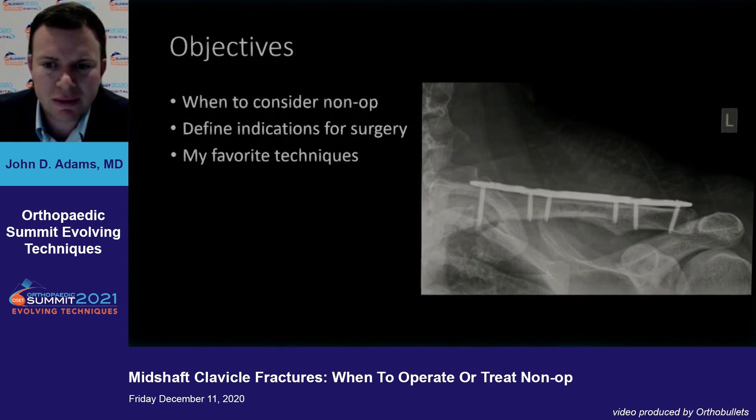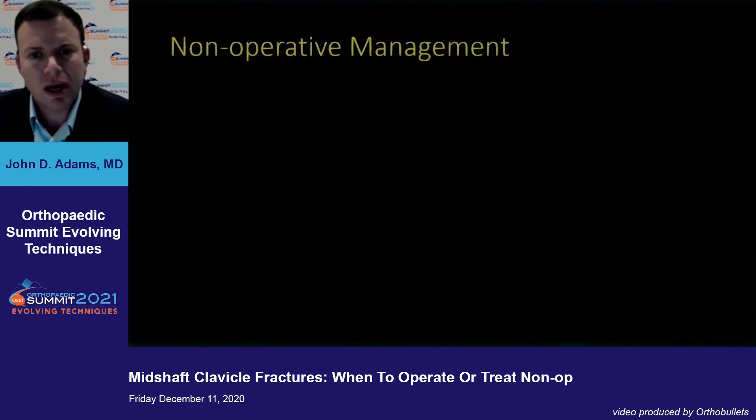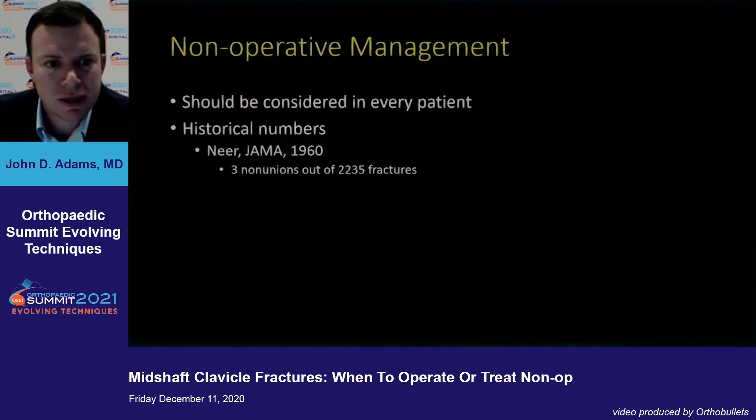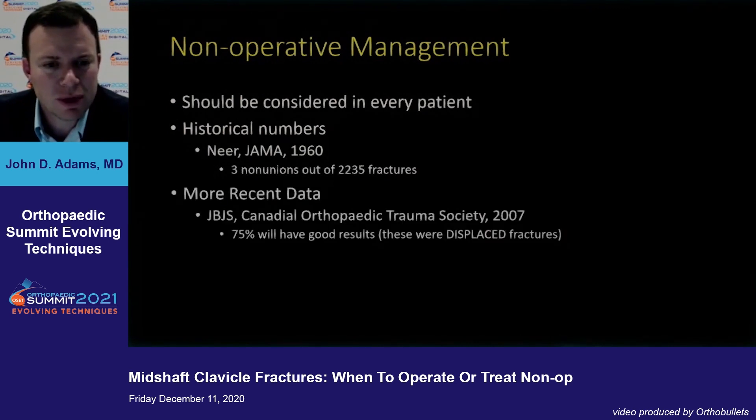As far as non-operative management goes, you probably need to consider this in almost every patient. Even with the classic case we'd operate on, if a patient says they don't want surgery, it's not wrong to tell them that's totally an acceptable way to manage this. Historical numbers — obviously 60 years ago they had around 2,200 fractures and only three non-unions. More recent data would show maybe a slightly higher non-union rate. The big 2007 study from the Canadian Orthopedic Trauma Society in JBJS said 75% of displaced fractures would have good results — and those were displaced fractures, not all non-displaced.